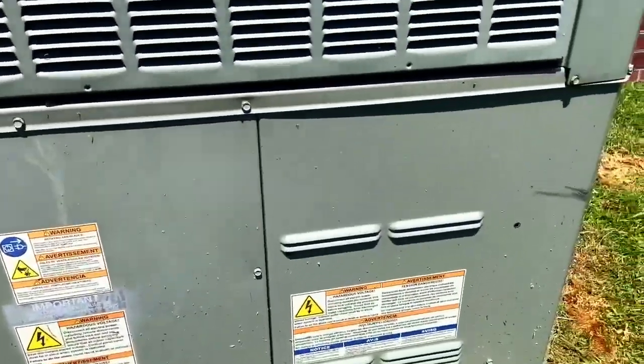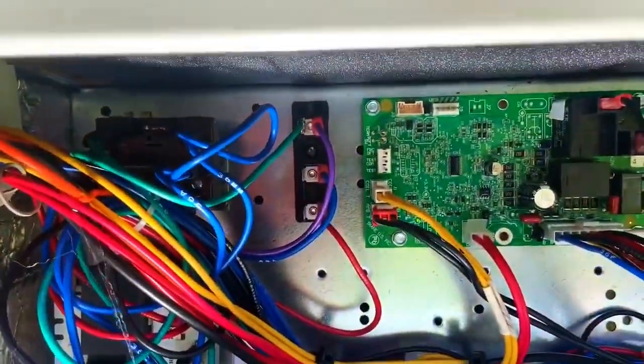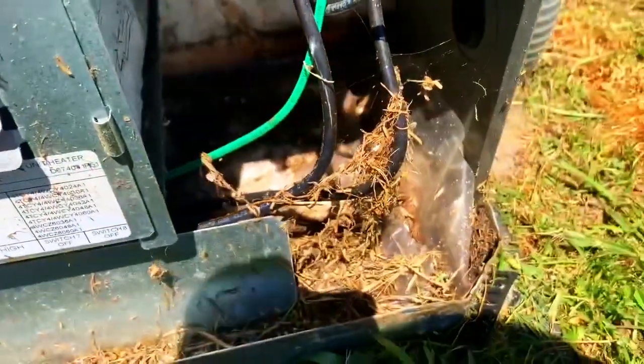This is our American Standard — we're going to open up and take a look at it. We've got the defrost controller, transformer, contactor, a little bit of dirt to clean up, heat strips.